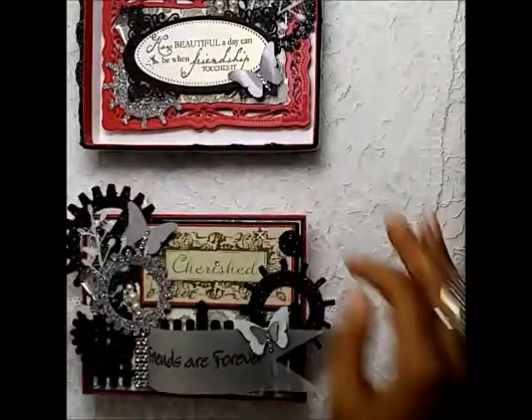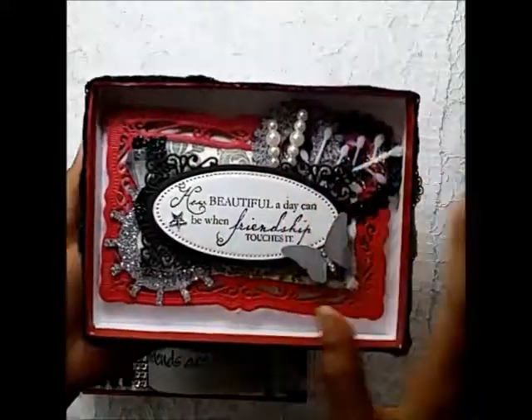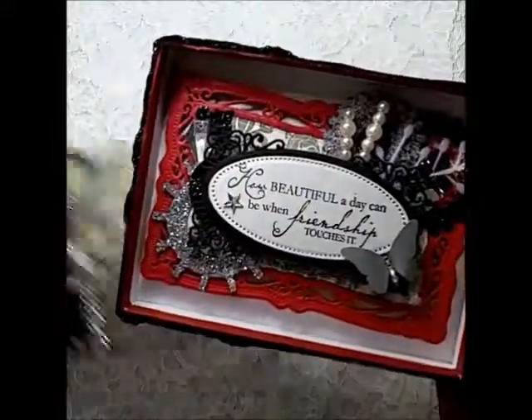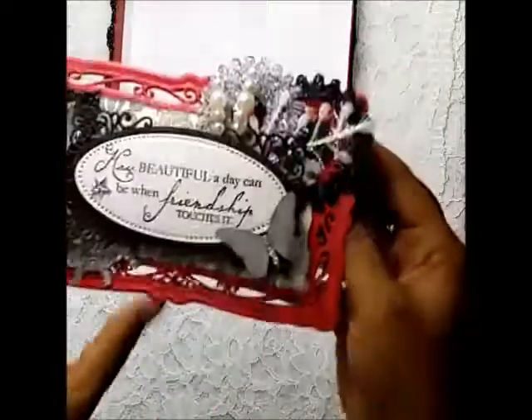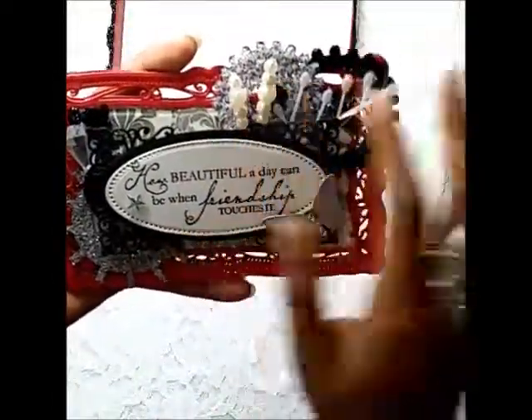That's the lid. Now for the card — the card sits beautifully inside the box even though it has a lot of embellishments. The die I used to make the card is the Spellbinders Radio die. I made sure that the filigree piece is on both sides — on the front as well as the inside of the card. Here I've used two stick pins and some gears as well.